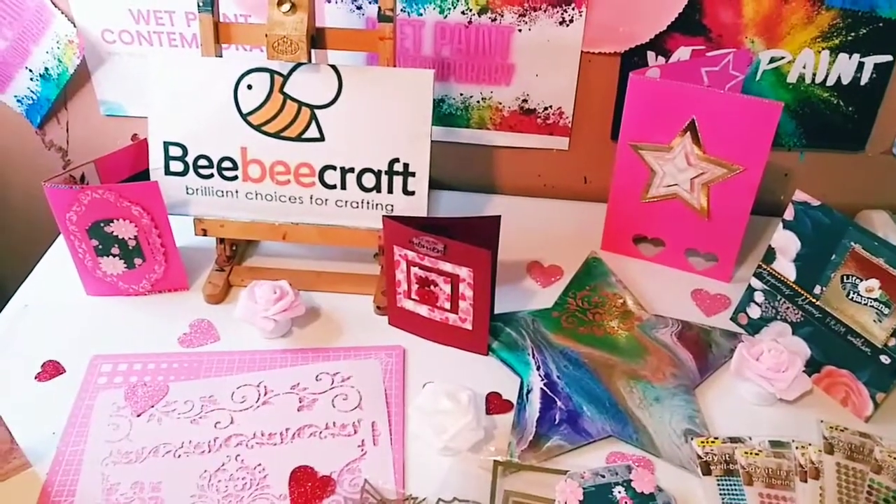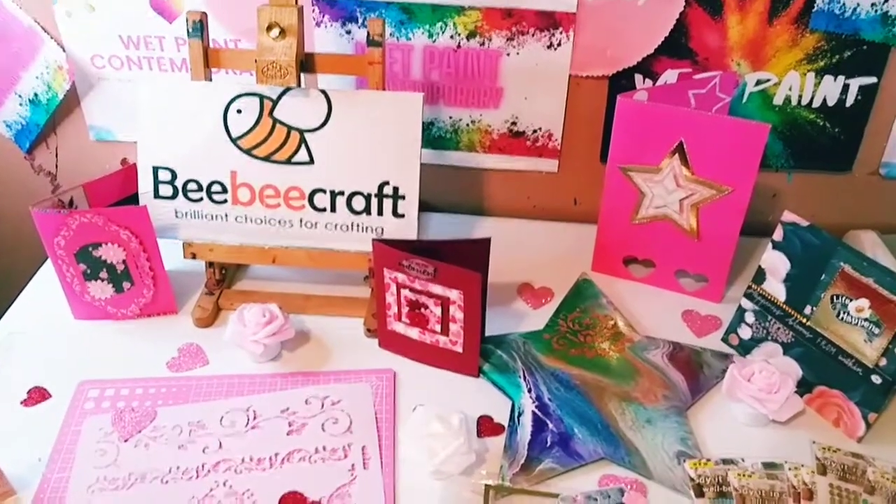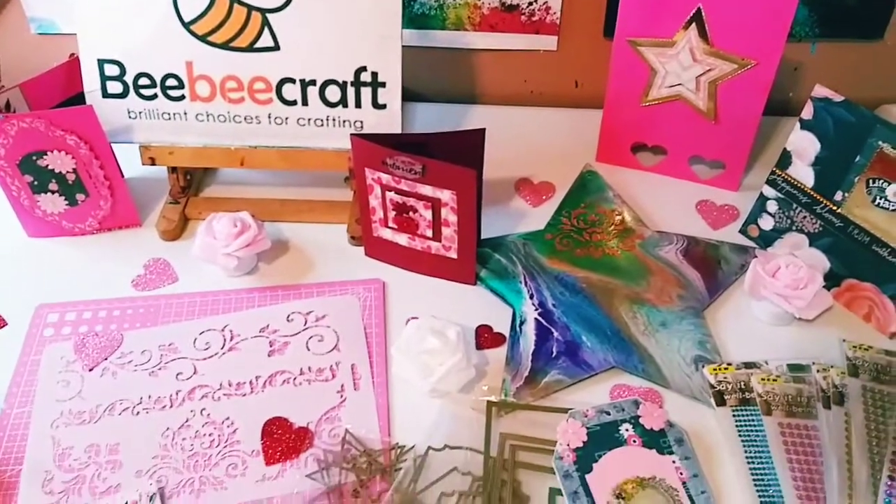Hey guys, it's Marisa. In today's video, we are doing a beautiful BB Craft project share. Let's get started.